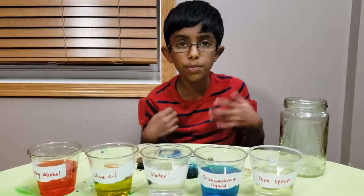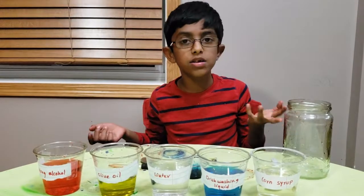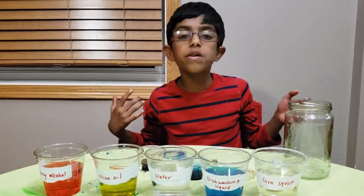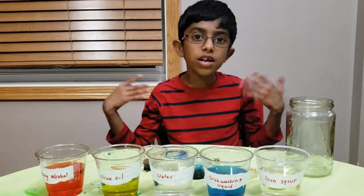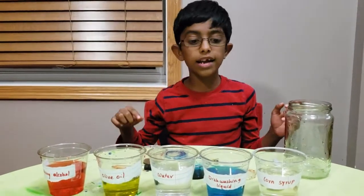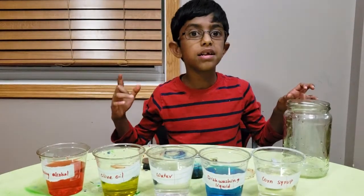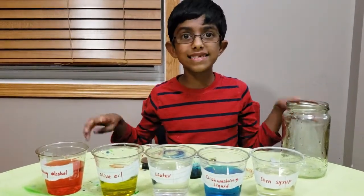I need a purple color liquid but I don't have one. Do you know how to make a purple color liquid? If you mix red and blue food coloring into the corn syrup it becomes purple. So let's do it!